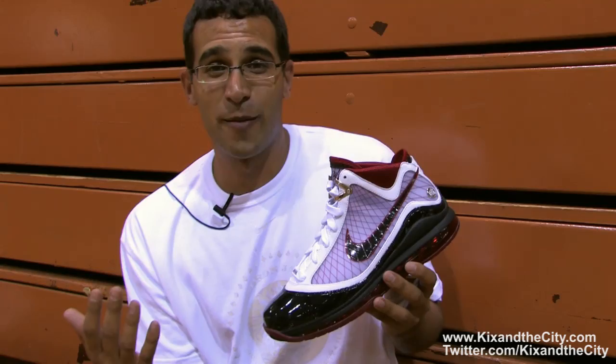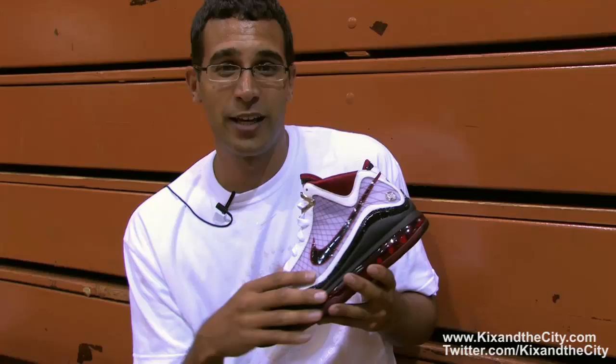So this is it from Akron — Jason Petrie here with the LeBron 7, kicksinthecity.com. Enjoy it, be on the lookout for those special releases, look out for that world tour — LeBron's coming to a town near you, and I'll see you 48.